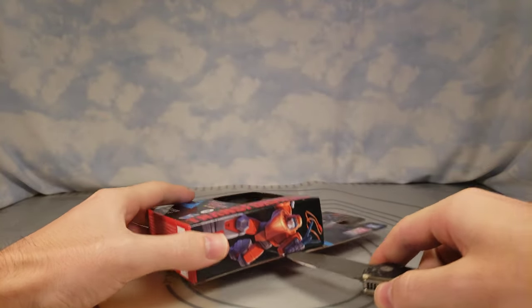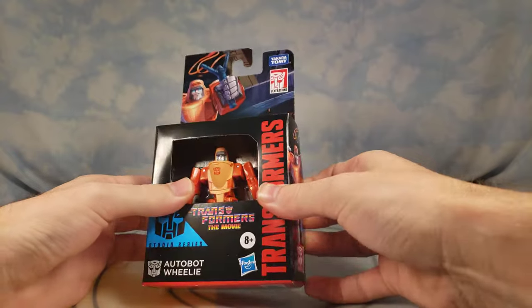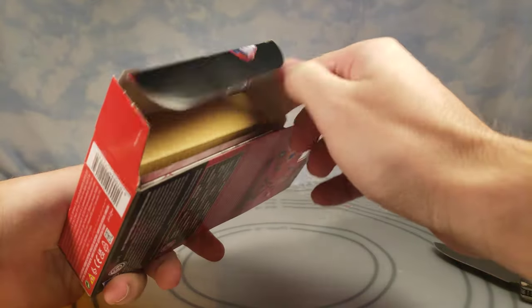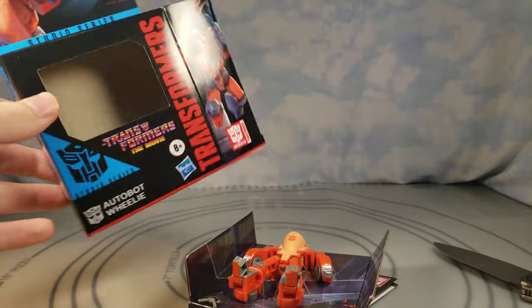Funny enough, they already did a Wheelie in the Studio Series 86 — which I will be doing a little comparison to — he came with leader class Grimlock. And they're also doing a core class Daniel in the mech suit, which is also going to be a core class.